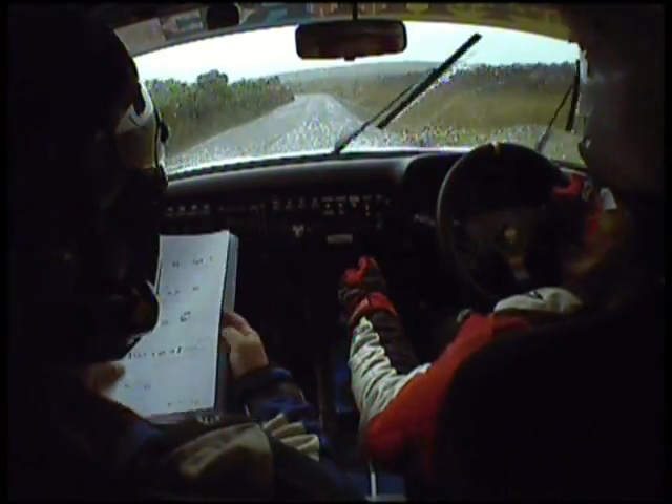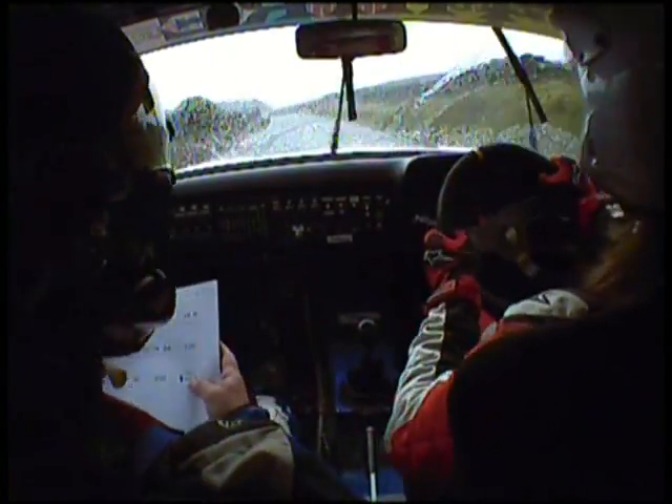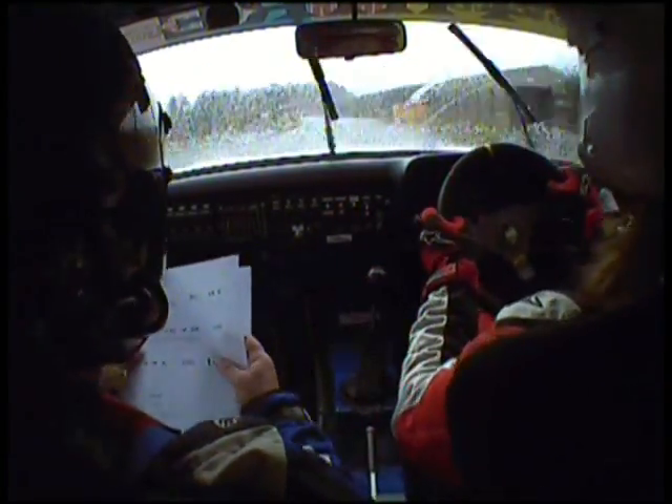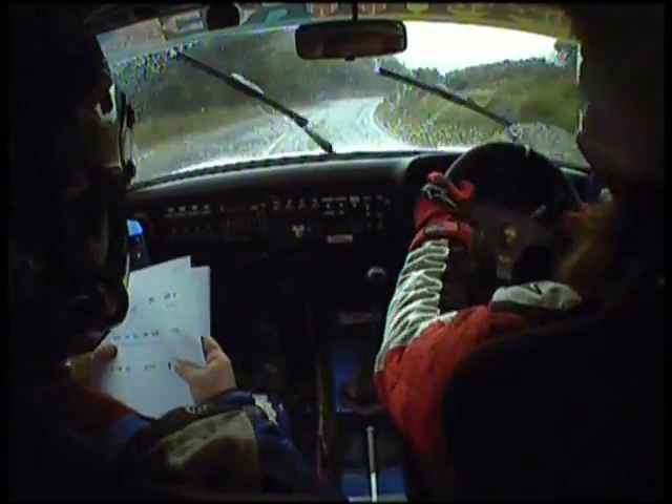5 left, 80, bump into 6 left over grid, 60, 5 right opens, 80, 6 right.